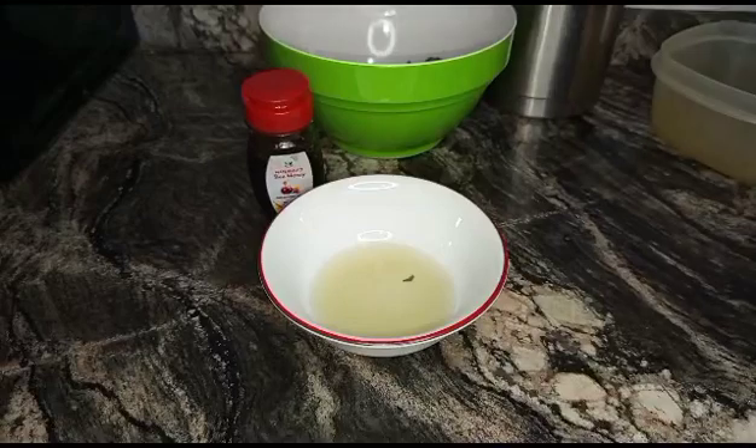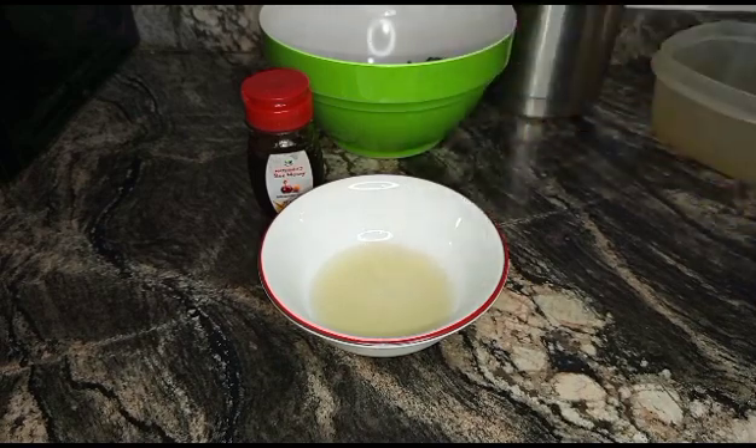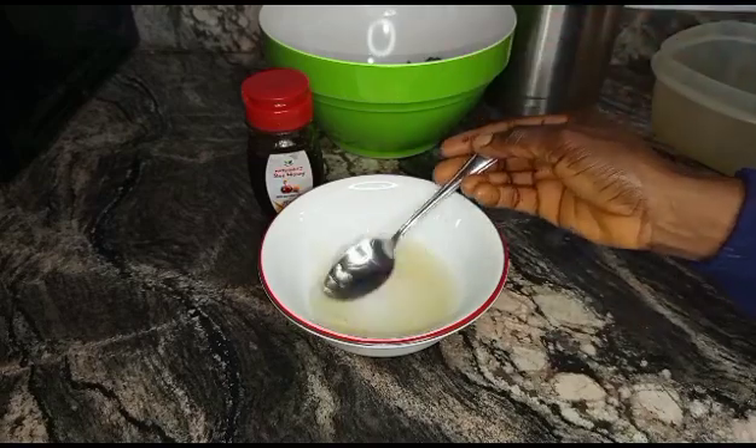Once you are done extracting the juice, you can add a teaspoon of honey for the sweet tooth, or for kids. As a grown-up adult you don't need the honey — just take it two to three times a day. Hope this was useful to someone out there.